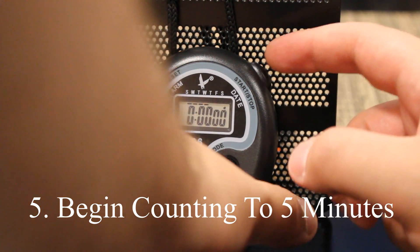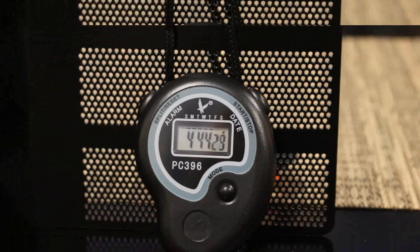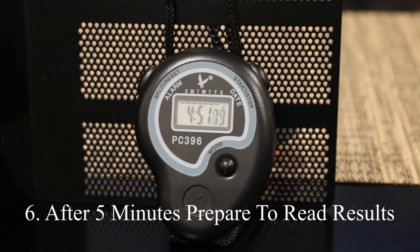Step five: begin counting to five minutes. Step six: after five minutes, prepare to read the results.